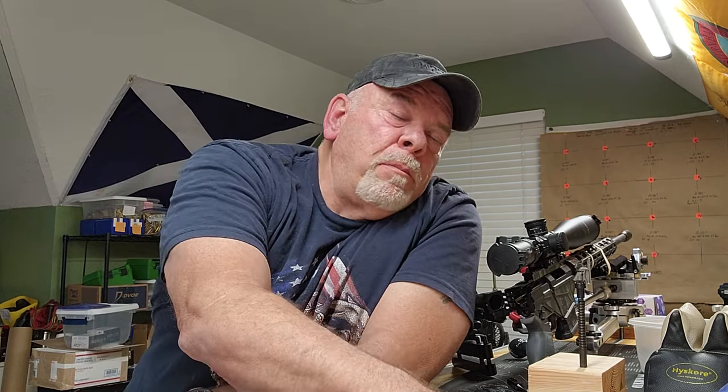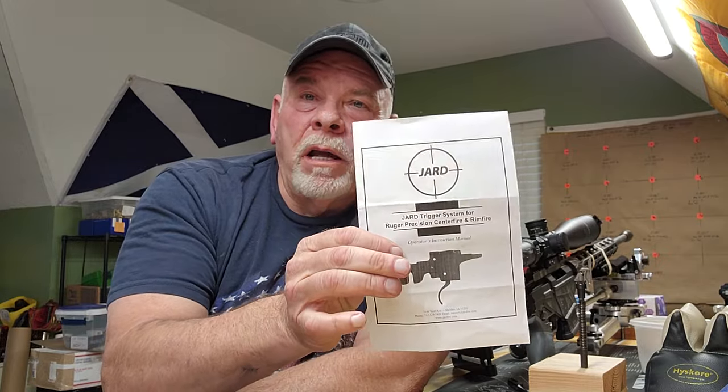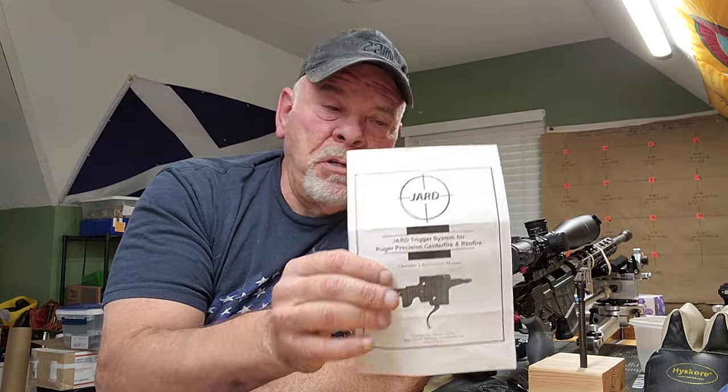I was pretty sure the problem had to be with that new trigger. I put in a new trigger a couple of months ago and haven't had a chance to fire the rifle. I got this Jard Trigger for Ruger Precision Rifles — this one is supposed to be 8 ounces. When I got it, I put it in and did all the adjustments. It would not go below about 11.8. I started messing with all those things and was able to get it down around 9.5.